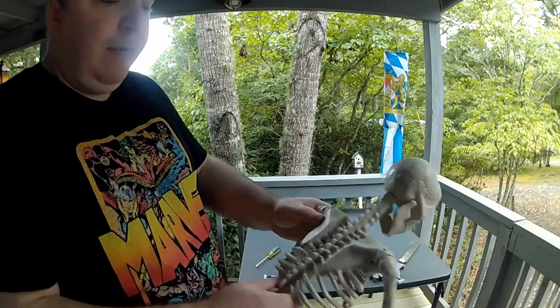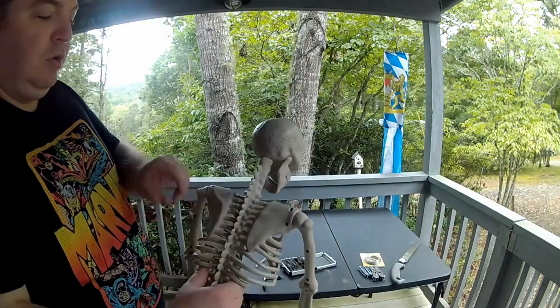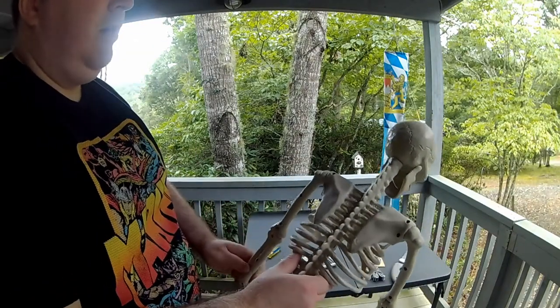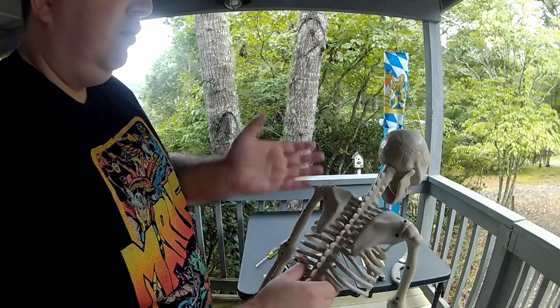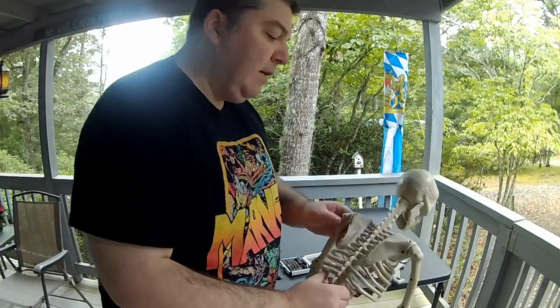What I'm doing is loosening the screws in the shoulders so that I can take the arms out, because they don't bend out on their own. Once I take them out, I'm going to have to do some mods — drill some holes and wire them all together.